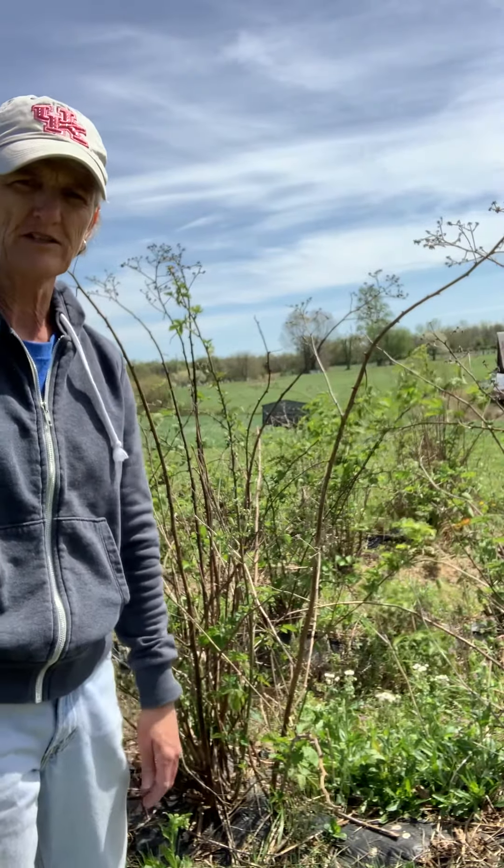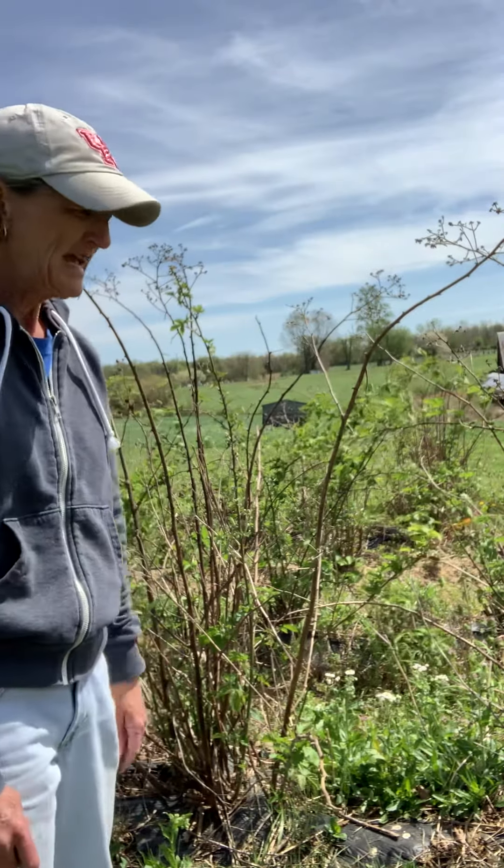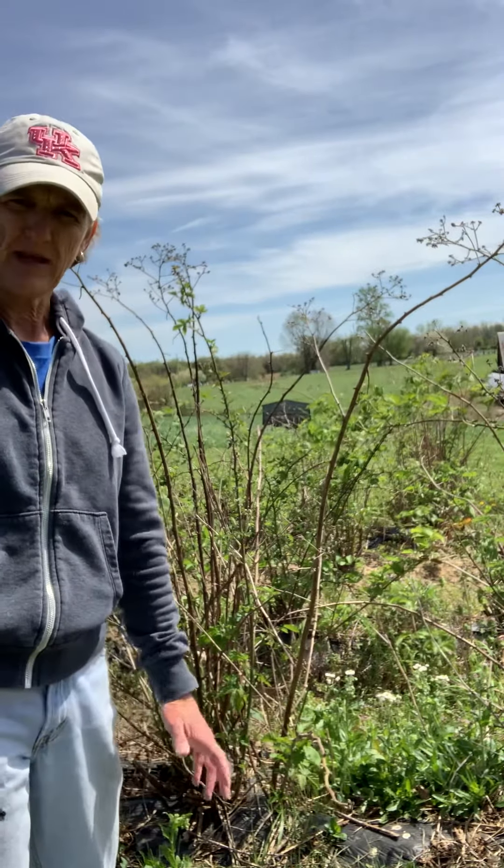Hello everybody, this is Beth Wilson, Pulaski County Horticulture Agent. We're going to talk about blackberries today, and in particular we're going to talk about primocane fruiting blackberries.